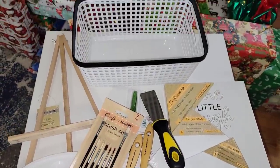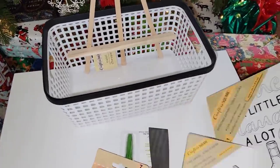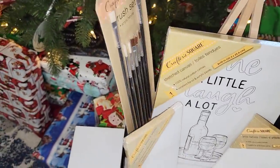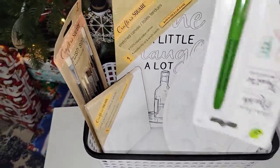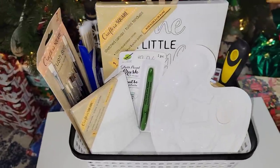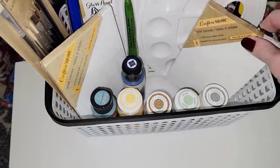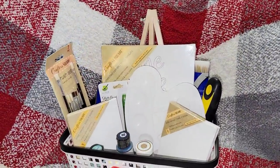Moving right along for those that like to paint — again, everything from the Dollar Tree. I have an easel, and I'm going to add a couple of different canvases for them to paint or color. You can always add markers as well. There are paint brushes and different paints — there you go for the art lover in the family.